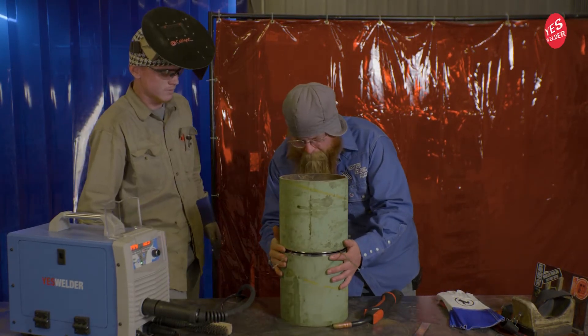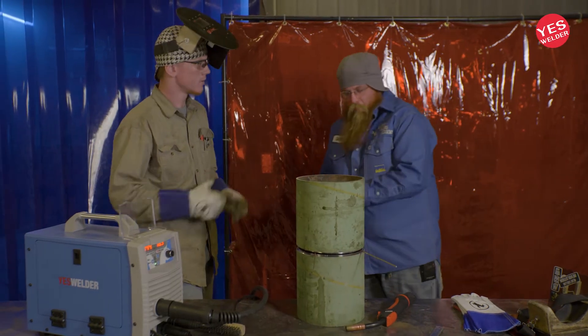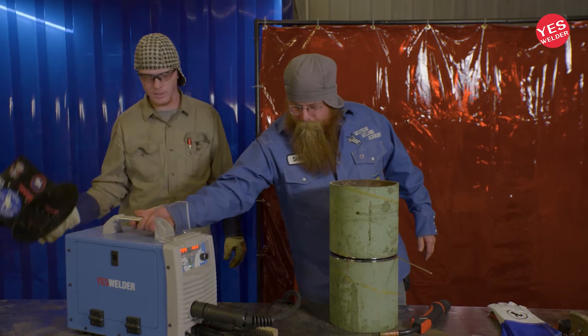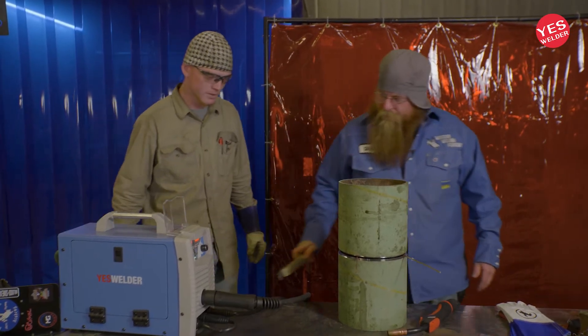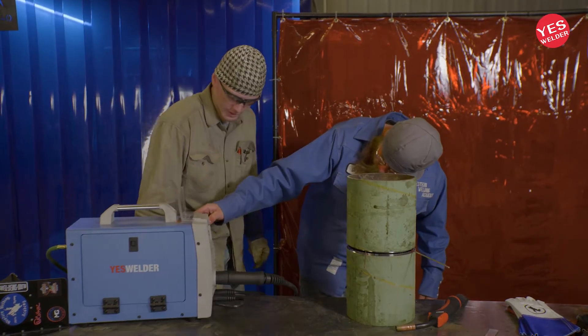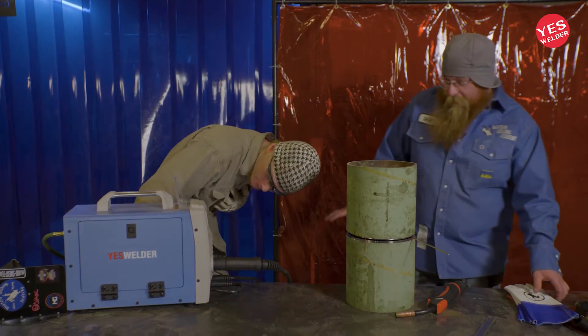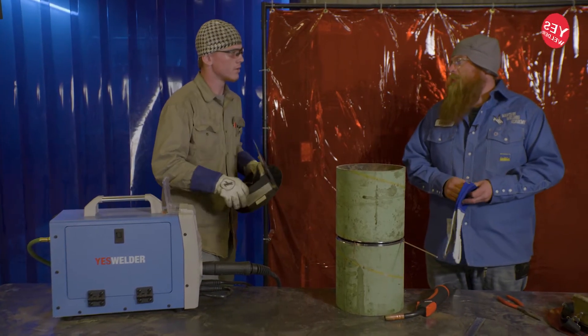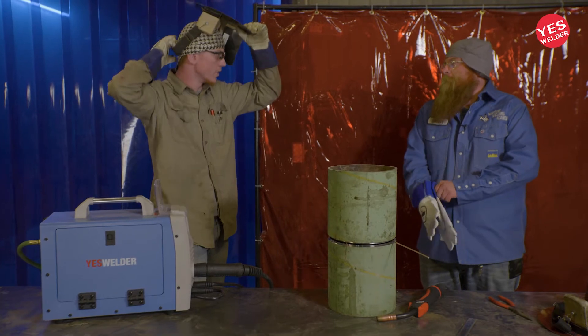So now we'll get our machine set. You're going to want to run it fairly cold. Let's get this guy set up. Was it running hot or screaming hot? Why is it turned down so low? That'll work, actually, if it's what it is. Were you guys running vertical up with it? No, I was running this one. Okay.